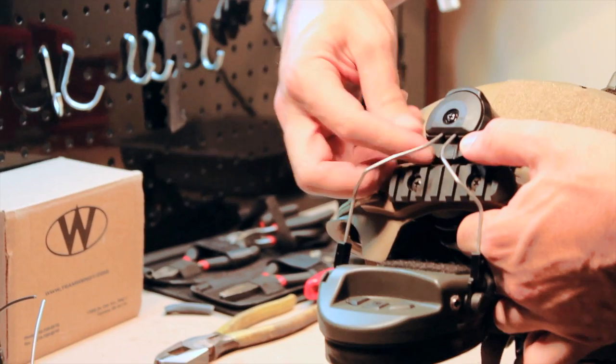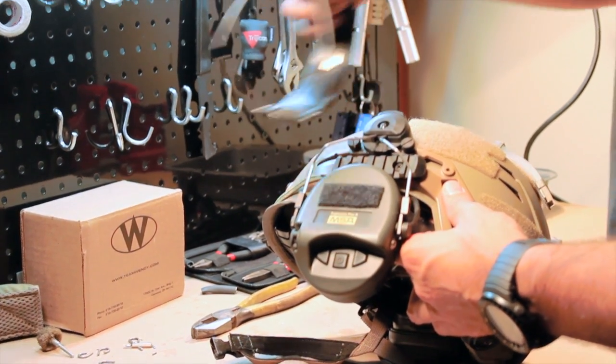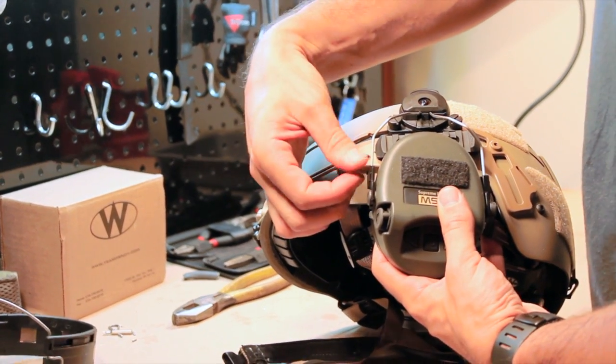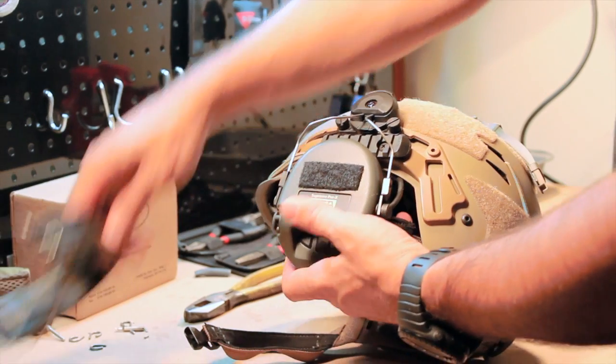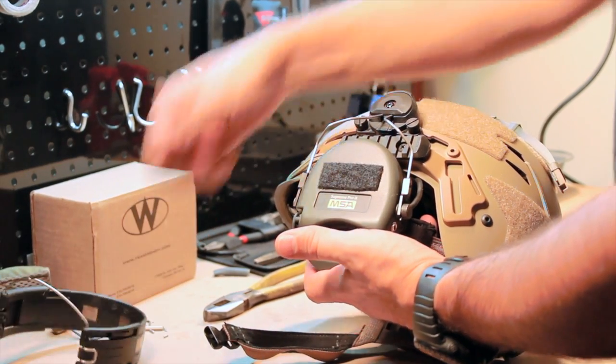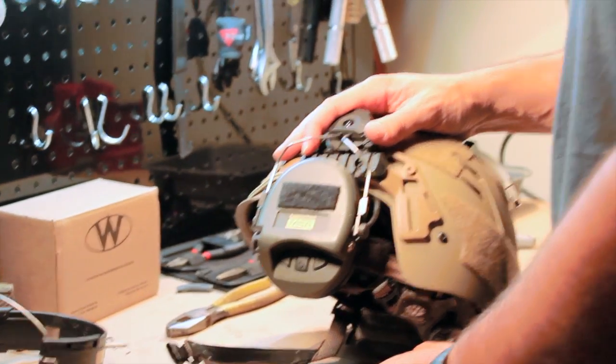Make some final adjustments on positioning and you're done. In order to reuse your headband in times where the helmet is not needed, just remove the small screws from the SARAs and disconnect the ear cups, unthread them from the helmet, and reattach the ear cups to the original headband using the SARAs. Hope this helps, and thanks for watching.